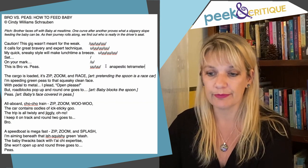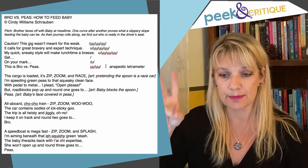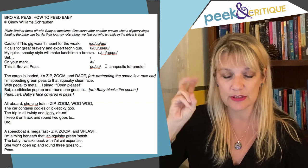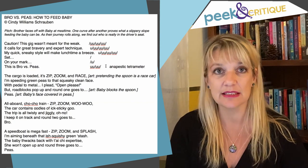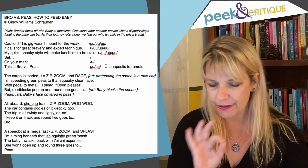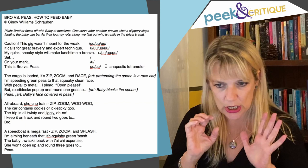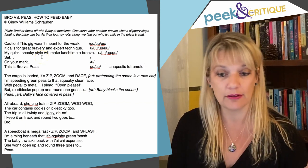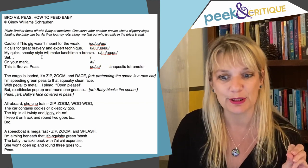Anapestic tetrameter — that's what we've got going on here. 'The cargo is loaded. It's zip, zoom, and race. I'm speeding green peas to that squeaky clean face.' I would say you are quite consistent; I didn't really stumble anywhere. There were a couple of little things I'm going to get to in a minute that did make me pause. Overall, I don't have a lot for you on meter. I think you're going at a good pace here.